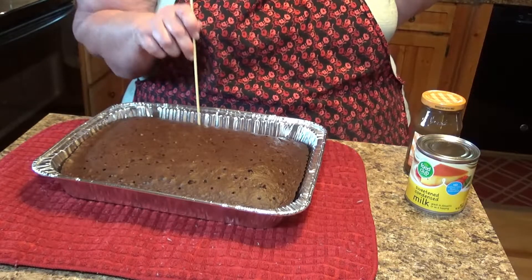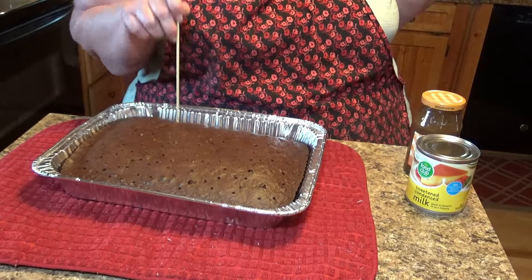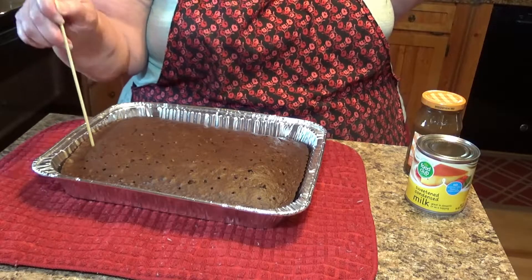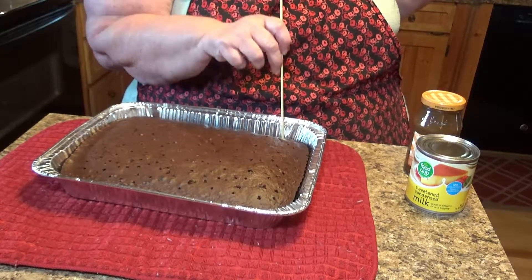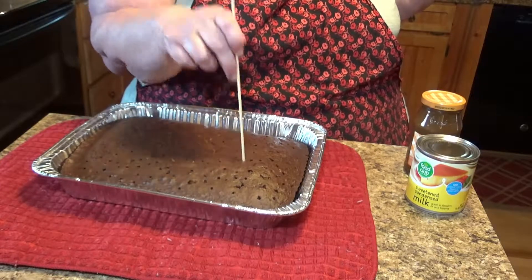It's one of those cakes I like to make ahead. We won't be eating this until Friday, and this is Wednesday, so two days in the refrigerator will be great. A lot of times if I make this for holidays or someone's birthday, I'll fix it a day or two ahead of time so it can sit.